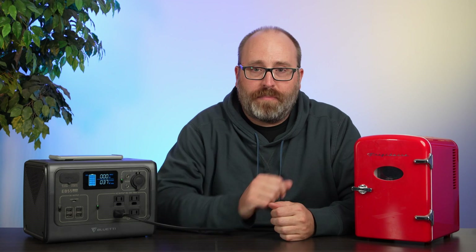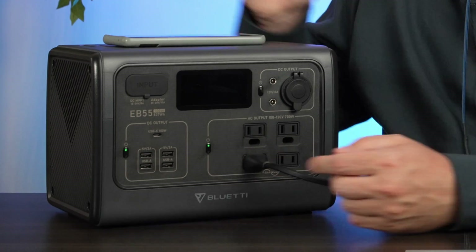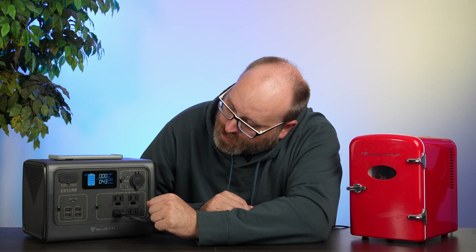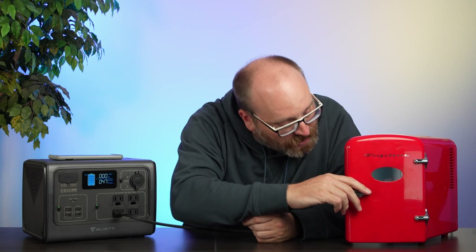We're going to test this mini fridge and see how much power it draws. Looks like we're at 37 watts right now. As I was setting up this mini fridge for our next test, I realized that you do have to have this section on for the Qi charging to work. Now let's see if this thing is keeping cool — it's drawing 44 watts. Seems cold.